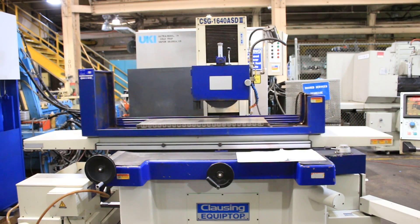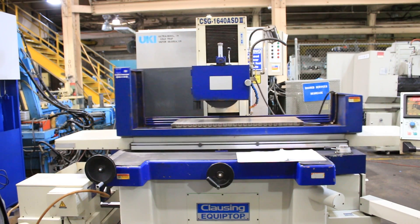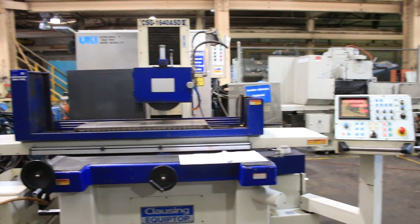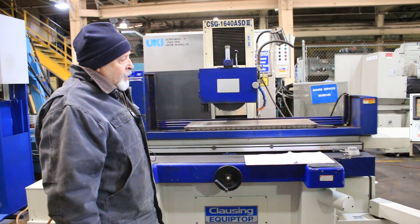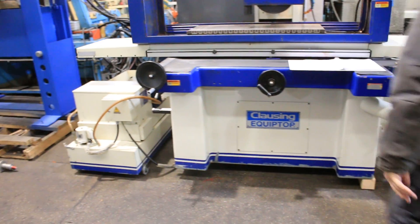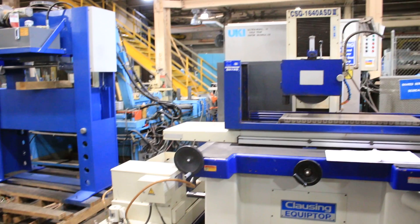Today we're going to take a look at a Clausing Equip Top Surface Grinder. This is a 16 by 40 inch automatic surface grinder. I currently have it running here. I'll stop the table so you can hear me.